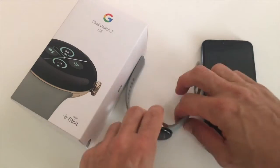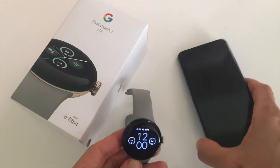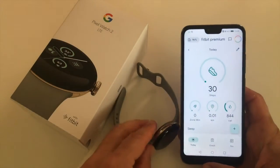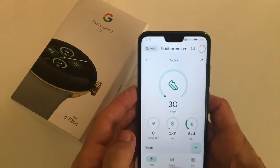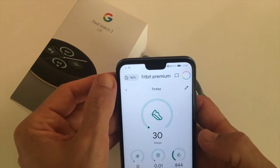Basically, this cannot be done via the Pixel Watch itself. You actually need to use the smartphone app in order to switch on or off the move reminders. In order to find it, you need to open up the Fitbit app.